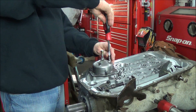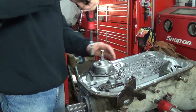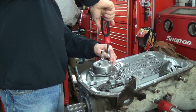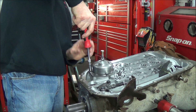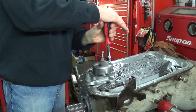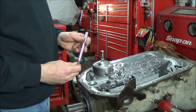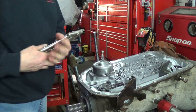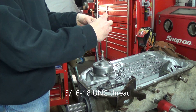I'm just going to use a nut driver. You want to run them down equally so they don't get hung up. I found that my dial indicator rod is actually the right thread for this other hole here, so I'll thread it in tight and then attach the dial indicator over here.